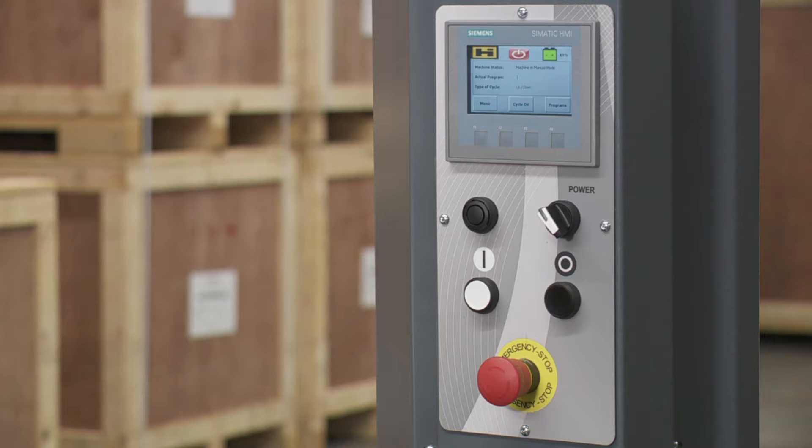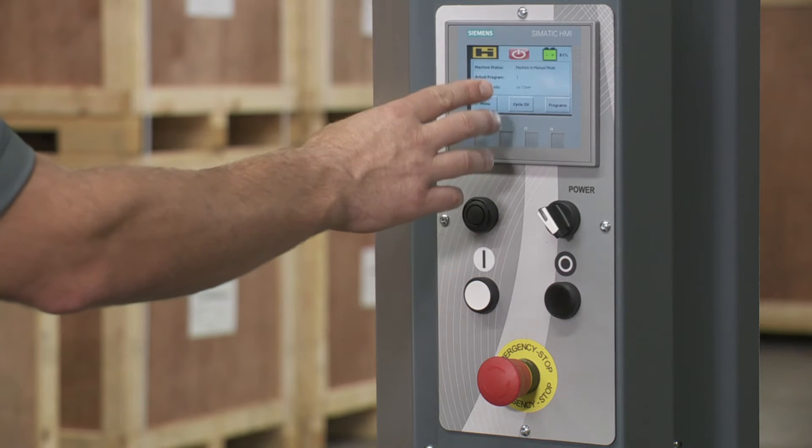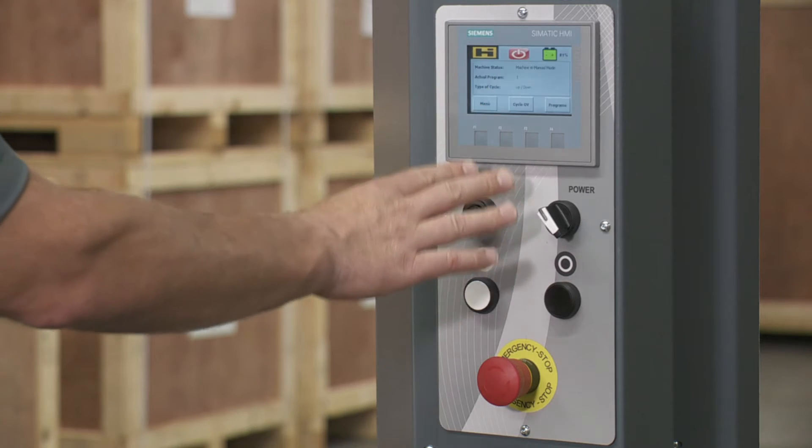Now that we have the film loaded, I want to give you a general overview of the controls. Looking at the controls right here, up here you have the touch screen display. There's a lot you can do in here — we'll get into more detail on that in a little while.